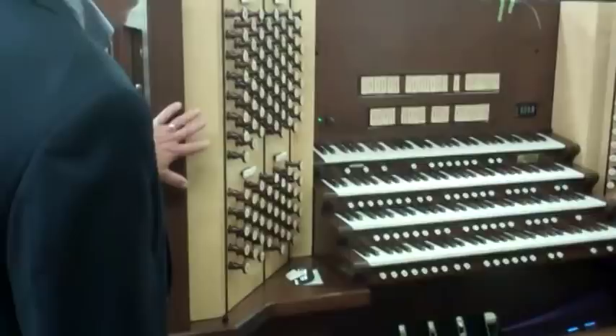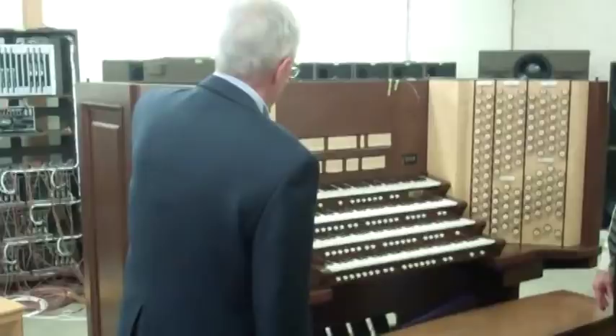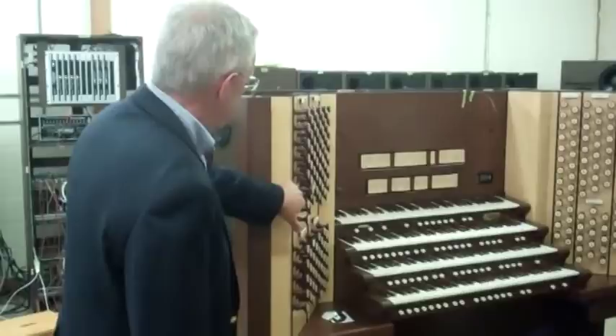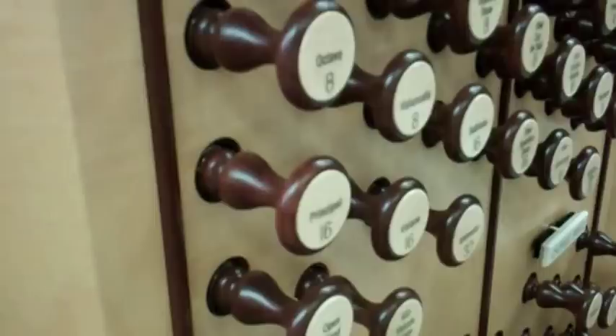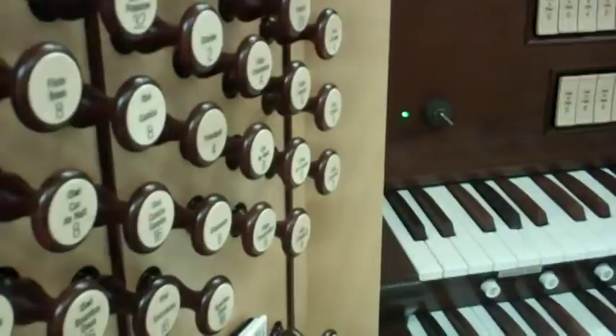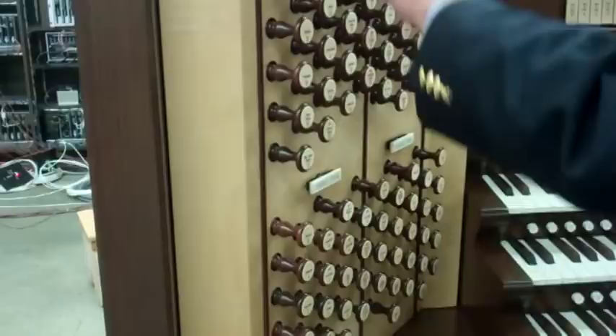This console is really a work of art. What we're going to focus on today is really some of the technicalities, the behind-the-scene technicalities, but I just have to comment — these draw knobs are beautiful. The shape of the draw knob stem is unique. It's got this little brass ring at the base, and the faces themselves are beautiful as well. I particularly enjoy the wood in this case, the curly maple. The jams, the sides here are curly maple, and the faces of the draw knobs are maple as well.